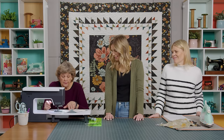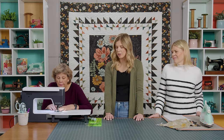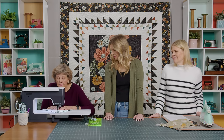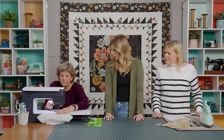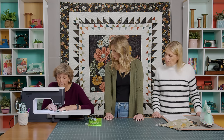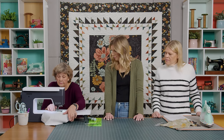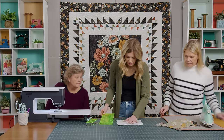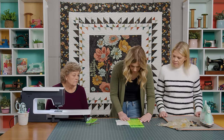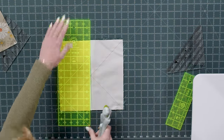We've safely made it down two sides. You don't have to be too exact on this because we are going to square them up at the end. We will take our 5x15 ruler and cut this in half both directions.